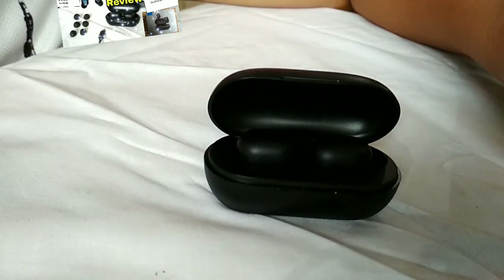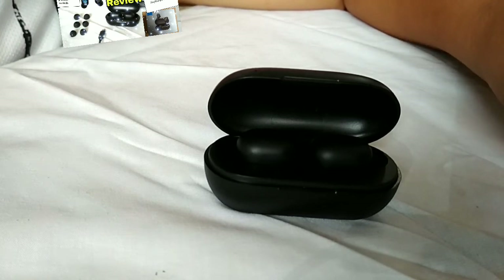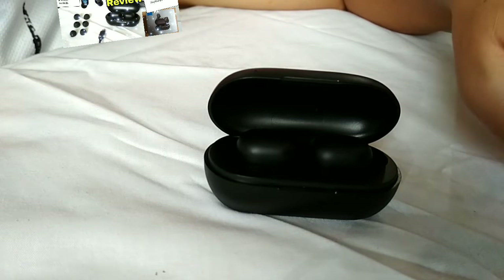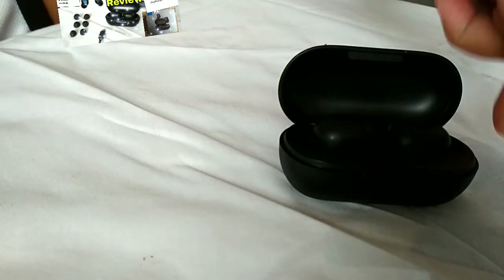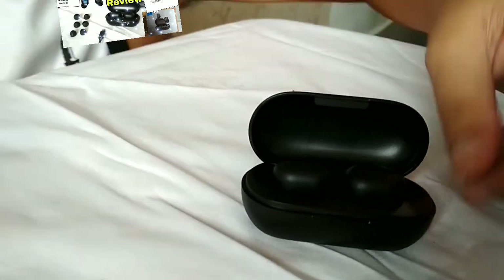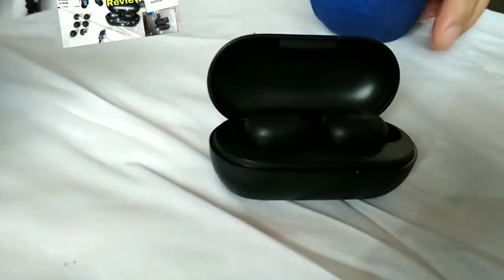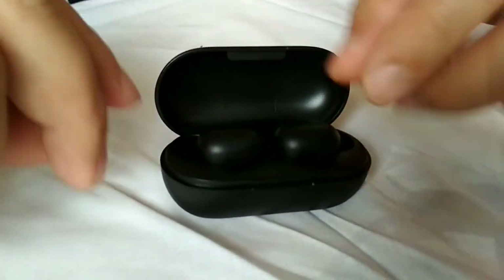Tapos i-detach - you need to forget dun sa bluetooth headset, yung device which is yung Halo na earbuds, dun sa bluetooth i-forget nyo. Pag-forget nyo, sisimula ulit sa bago. Ito ang technique dyan - so clean slate na sya, naka-reset na sya, naka-reset na rin yun doon. Naka-forget. So ulitan, parang ganon.